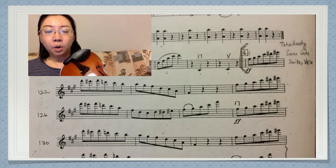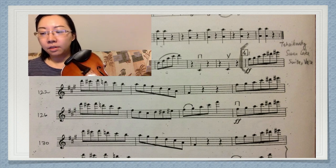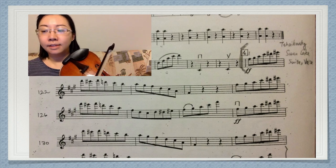Can you imagine if the whole section plays like this? So how to make it better? If you use the restez method, I start the F sharp on the fifth position and stay there.